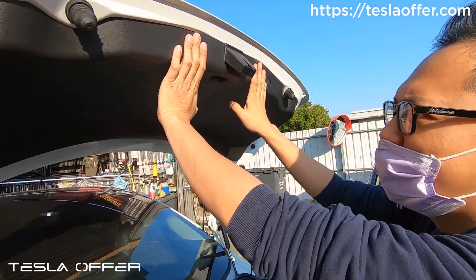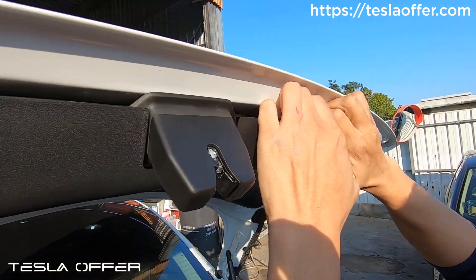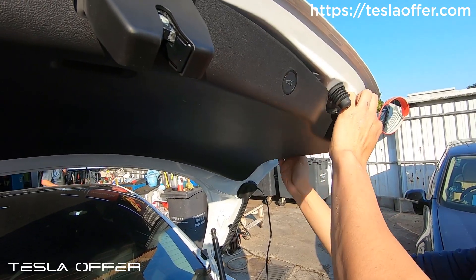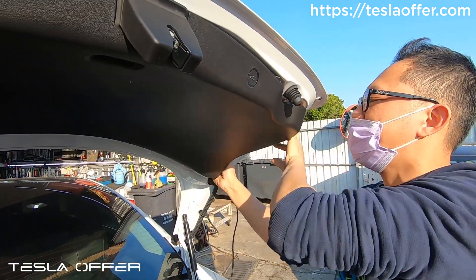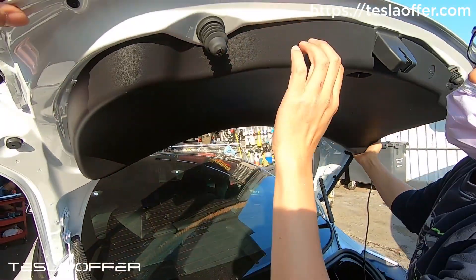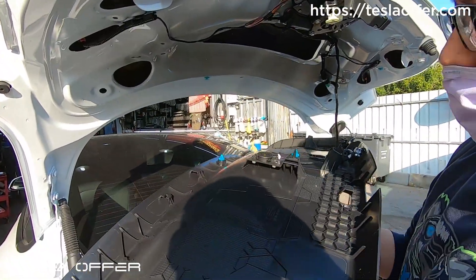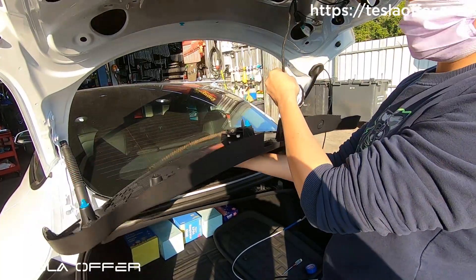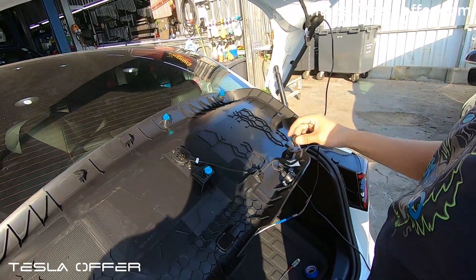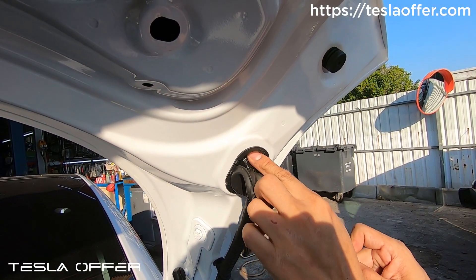The next thing is to remove the top cover. Normally I'll try to find a little gap here and just pull it down, then pull it along the side, and here I can slide it up. After that, I can just remove this plug, put this back here, and set this aside first.